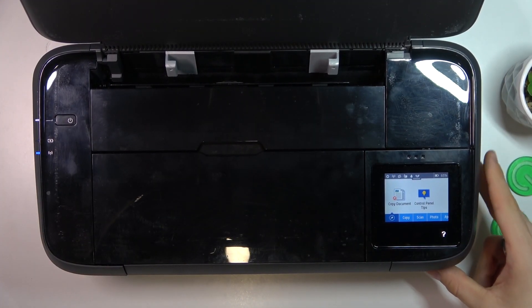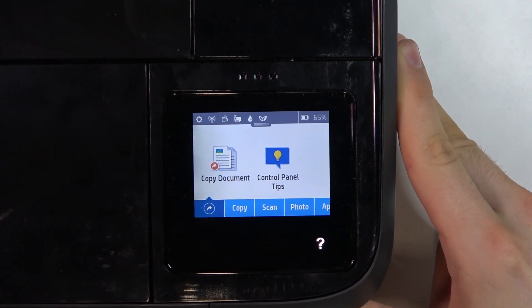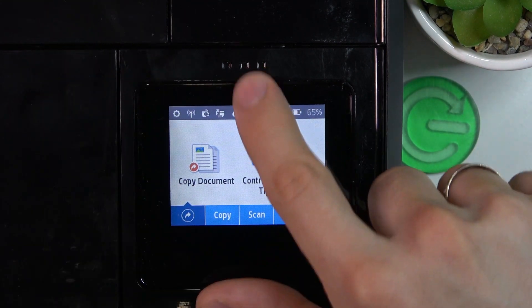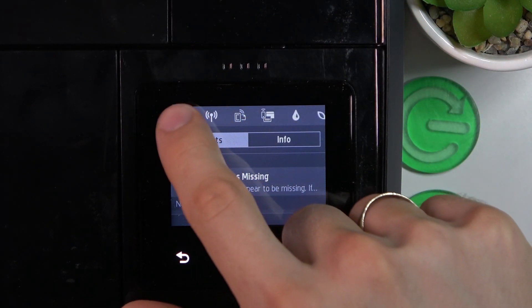Basically it's very, very easy to do. To do it, you just need to open the preferences of your printer. You need to open the control panel and click on the settings button.